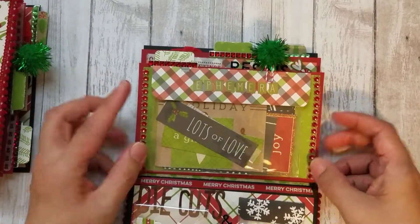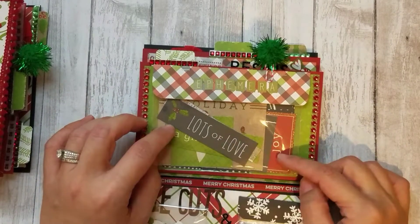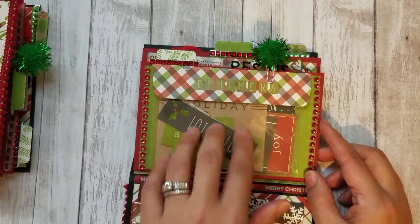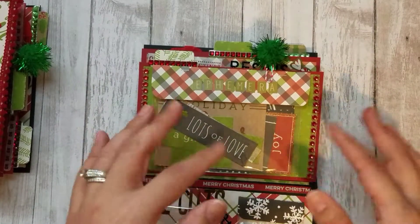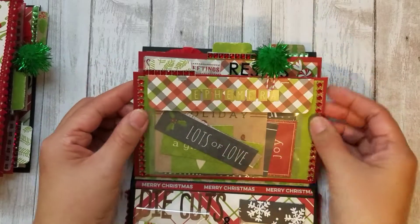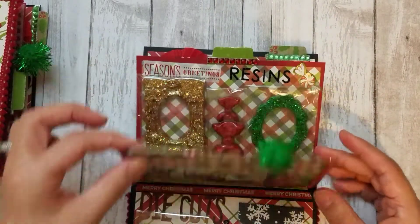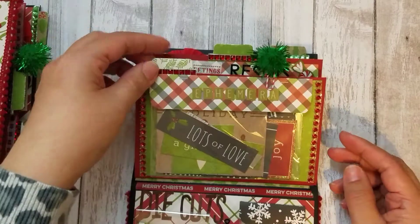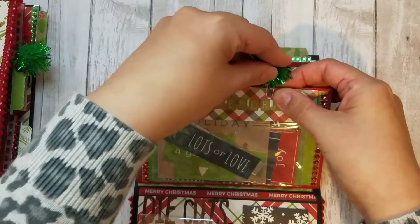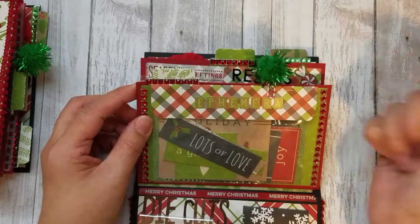That's on the first page, and I just embellished it with washi and some bling. Here are die cuts from a Christmas set — I loved some of the sentiments like 'lots of love' and 'a gift for you.' I put some fun cut-aparts from the paper pad in there, made a little topper, and put ephemera — these are the little tabs on each section so that it's easy to flip through.